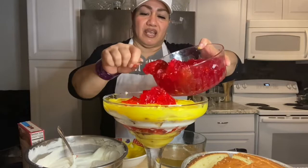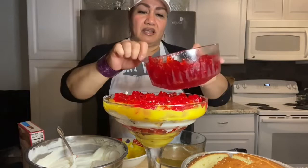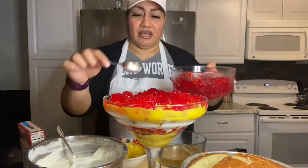Strawberry Jell-O, or you can use any flavored Jell-O you want — this is what I have in my cupboard right now, so that's what I'm going to use. For Christmas you can use green and red Jell-O, blue, any color you'd like to use. You can be generous about putting that in because it just adds to the texture of the dessert.